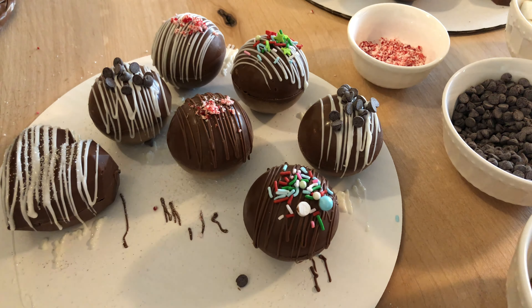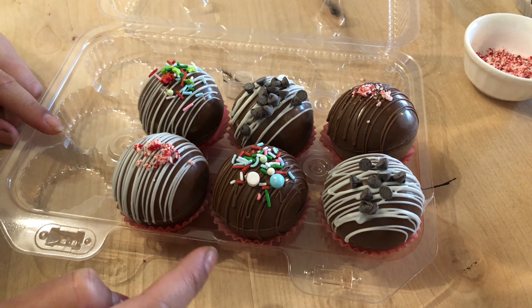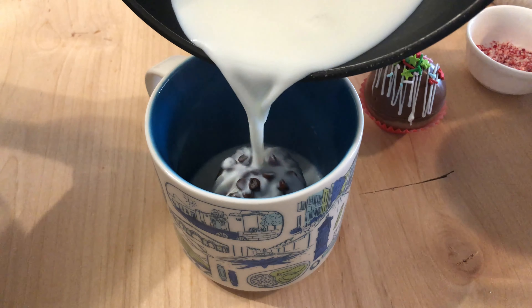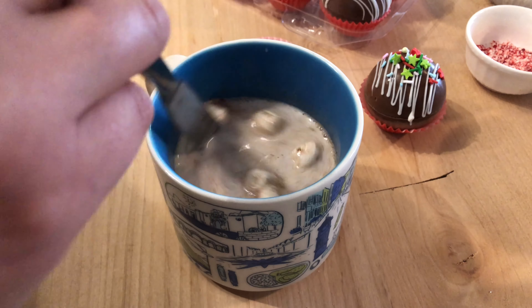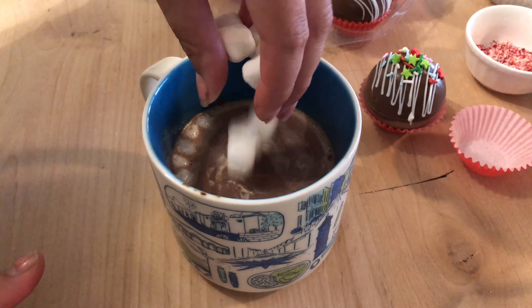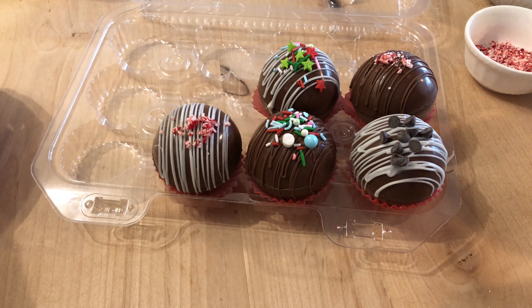Oh my gosh! I don't know what's going on with that last one, but anyway, you guys get the idea. This is our lineup — this is what we were able to create. I think they came out cute. They're super simple to make. I'm going to pour hot milk over it and then we'll see what it does. So this is what we ended up with. Thank you guys so much for watching — if you have any questions, comments, or concerns, leave it all down below. Happy holidays, guys!